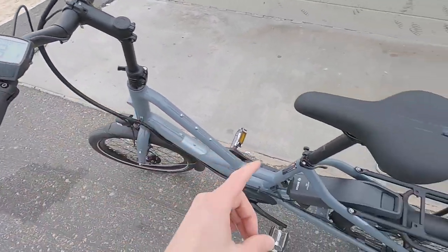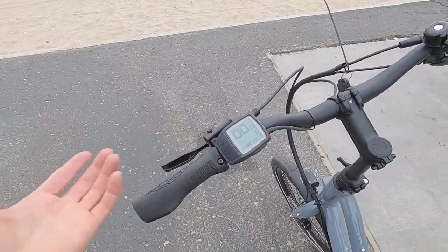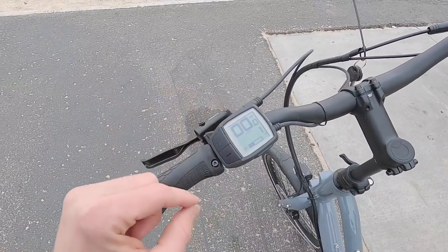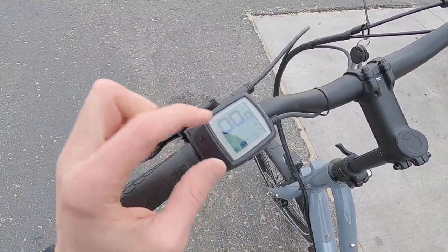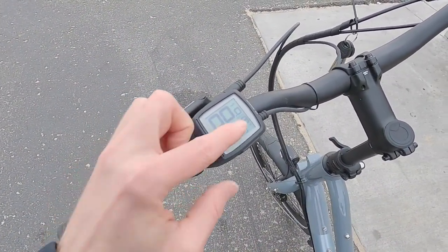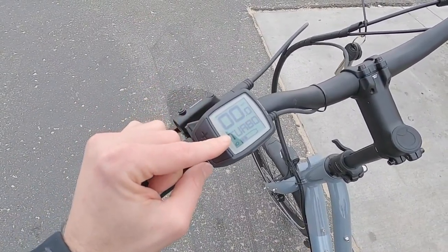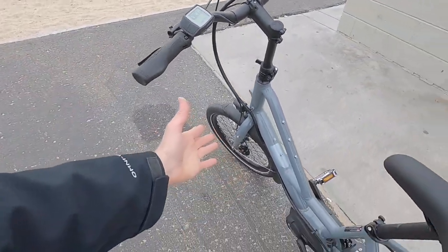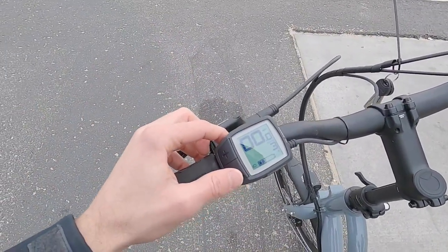The charge level indicator has only five blocks, so each block represents a 20% step — not quite as precise as a full percentage readout. Thankfully there's a more precise range estimator: holding the minus button cycles through range. With the battery pretty low, eco mode shows about nine miles and turbo shows about three miles. That calculates dynamically based on your last mile of riding, weight, tire pressure, charge level, and other factors. It's nice to have a smart bike that can estimate range like that.